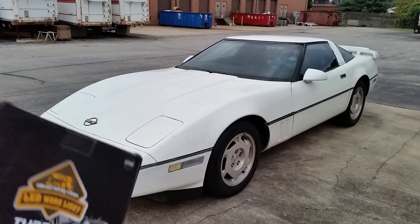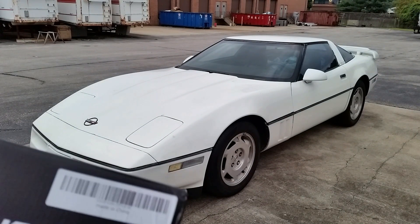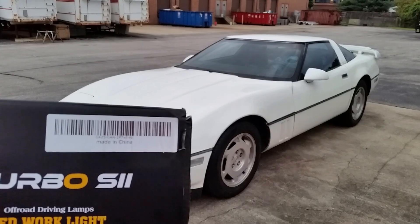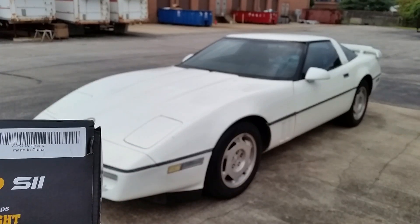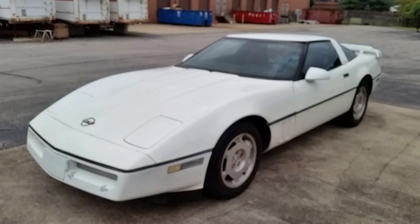They say they're DOT approved, but I'm not really sure if that's true or not. They're made in China. These things are generally like $50 for the pair of them — $25 a piece. They're actually cheaper than the factory sealed beams. So let me show you what they look like.